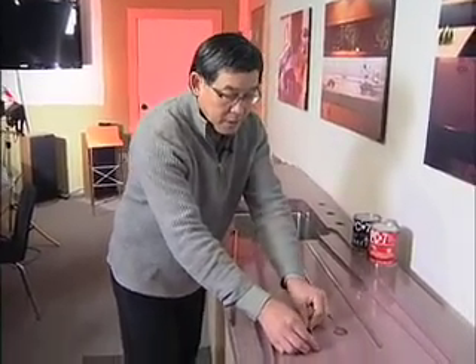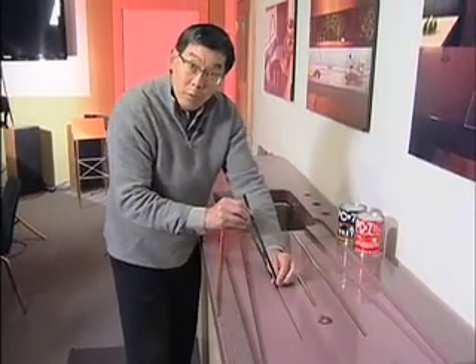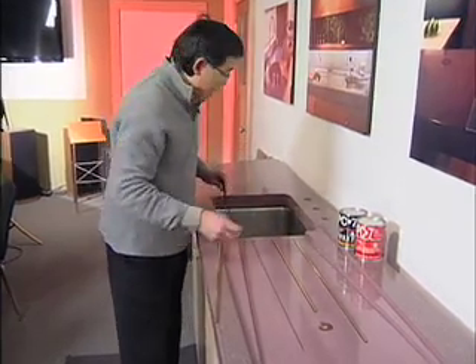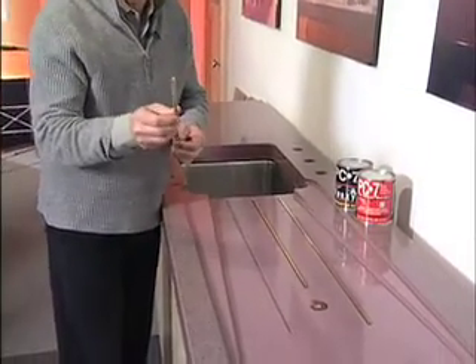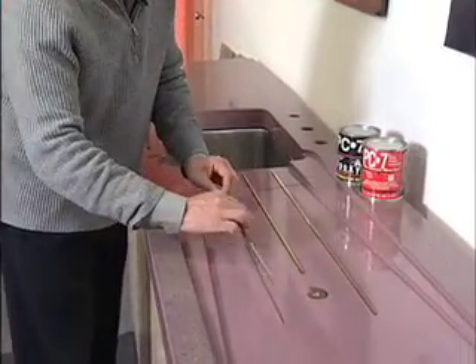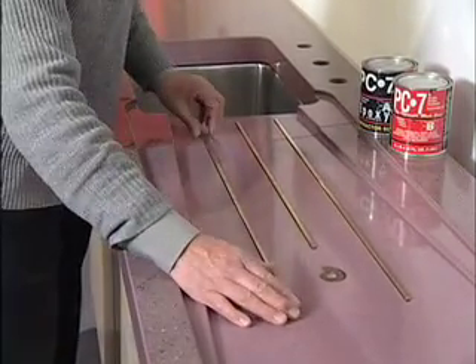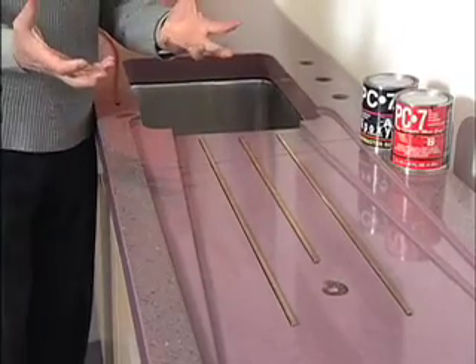Here we are with a finished piece. We flip the countertop over and you can see here the rail and trivet strip — the rubber strip — is in the countertop. We simply remove it; it'll pop right out and leave a clean recess, 5 sixteenths. Then we have our quarter inch brass rod and it would go in and simply fit in like that. You notice how that sort of brightens up the concrete.